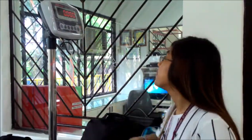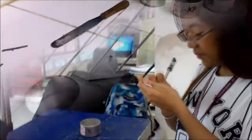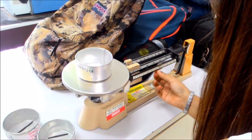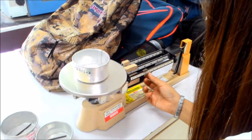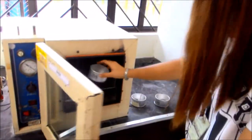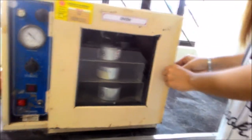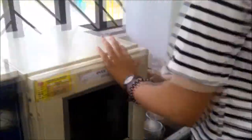Measure the weight of the empty moisture cans, then measure each moisture can with the sample in it. Place the sample into the oven for at least 6 hours. After drying, measure the weight of each can with the dried sample in it.